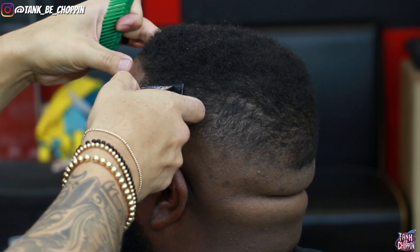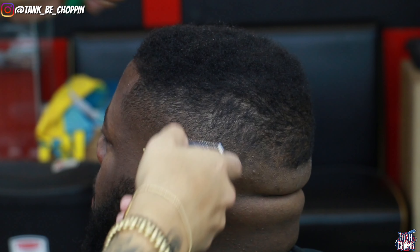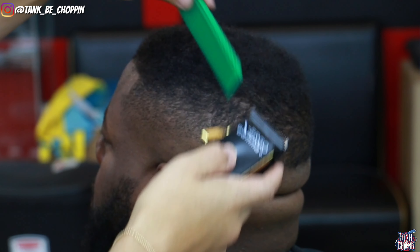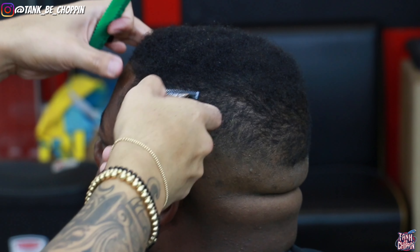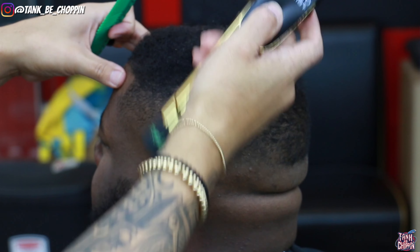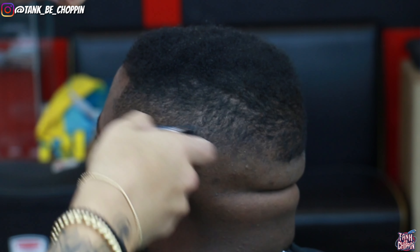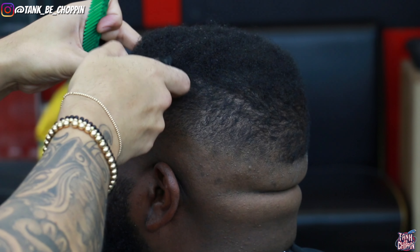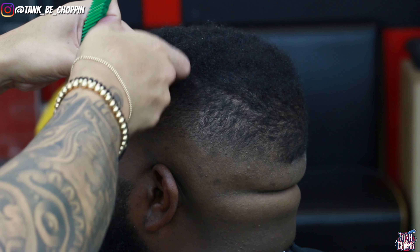Now I'm combing out the hair a little bit towards the top because I want to go in and freehand it — just to get the blend to blend into the top a little better. I don't have a guard on my clipper, I'm just really shaping up this area. You want to make sure you're taking your time so you don't patch up your client and don't take off too much hair.